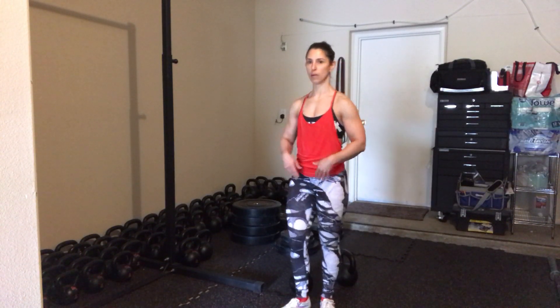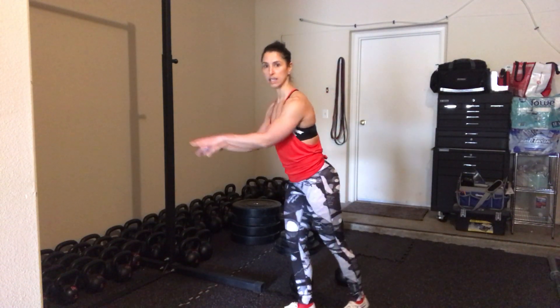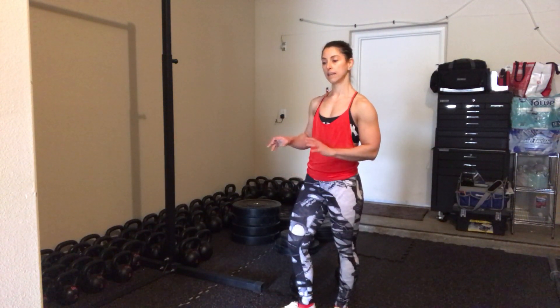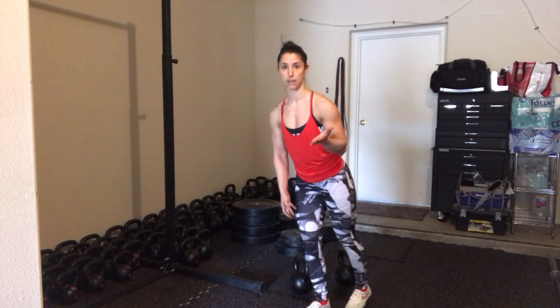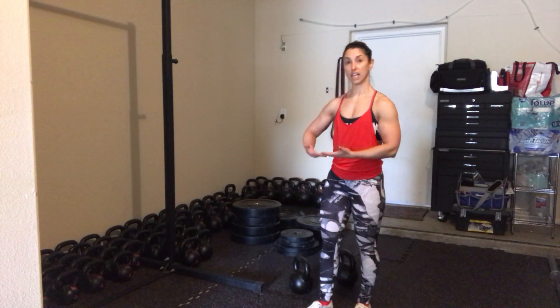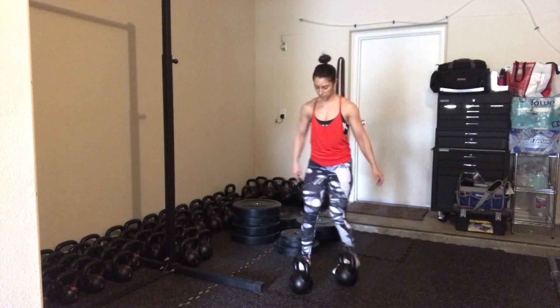You want to start training the single leg deadlift unloaded — body weight — just going through that single leg motion, and you can even use a TRX to help you do that. But often times that gets easy, and then they want to start to load it. As soon as they put a kettlebell or a weight in their hand, even doing Romanian single leg deadlifts — RDLs — with the bell only coming to mid-shin, or even using a platform, adding that weight can still be very challenging. So this is a really great alternative.